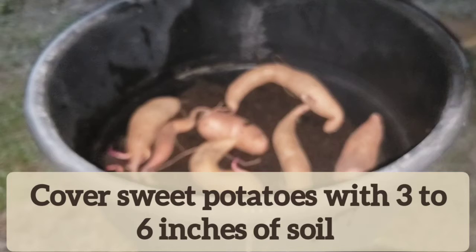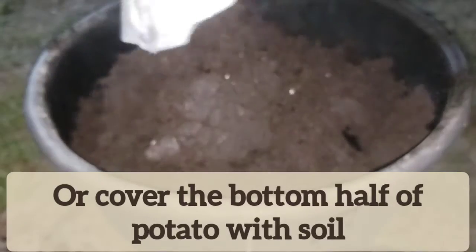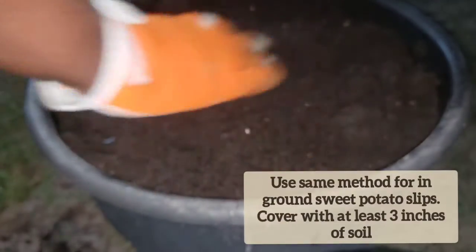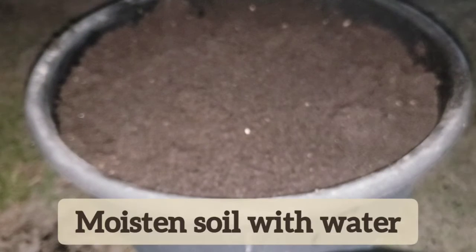That's it. Cover it up and we're done. That's all you need to do to grow your sweet potato slips in containers. Water it in and we're done.